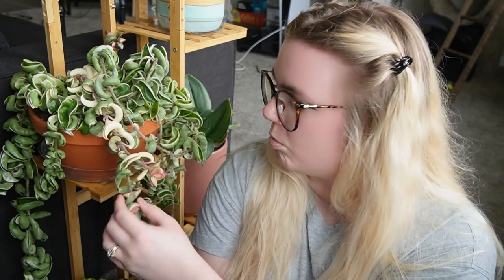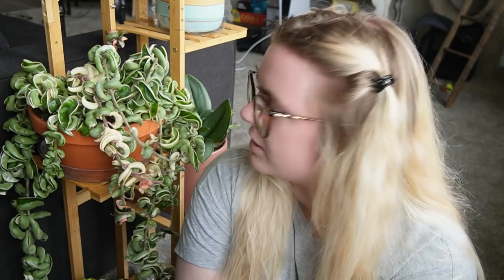One thing I want to note: sometimes people think the tricolor variety is different from the normal one. But this is literally just a Hoya carnosa compacta green and white that I've sun-stressed — that's where the pink comes from. A lot of people won't buy normal carnosa compacta variegata because it's not sun-stressed, but they are definitely the same plant, just sun-stressed.